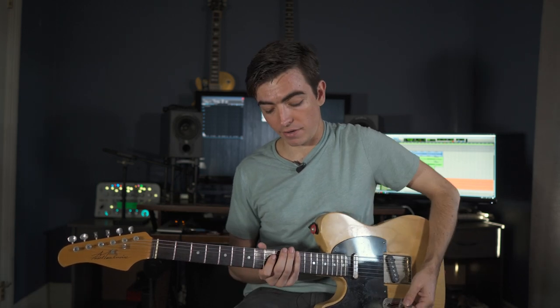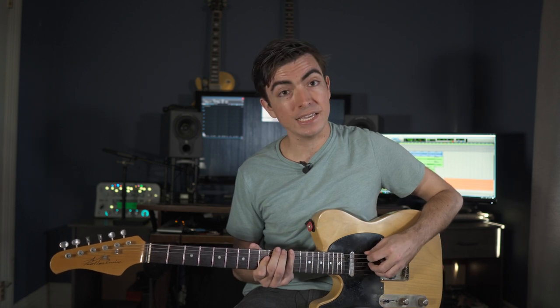To get to the V chord, we just move it up another whole step from D up to E. Everything still works exactly the same as we practiced over the A chord.